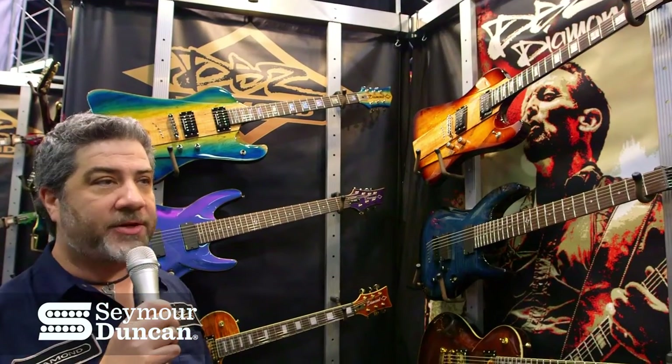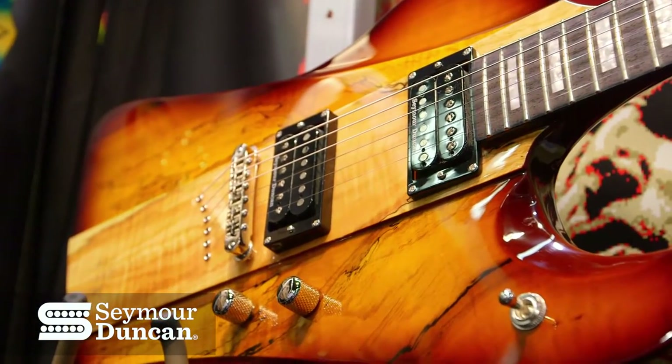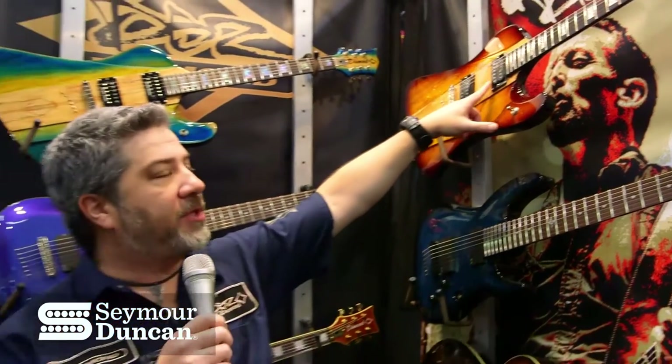We also have some more standard sets as well, like in the Hailfire SM, where we're using a JB — of course one of the most popular pickups of all time — but with the new Whole Lotta Humbucker in the neck position, so you get a different, more interesting flavor in the guitars.